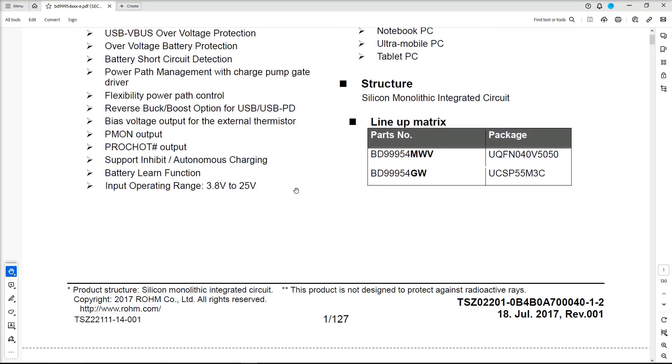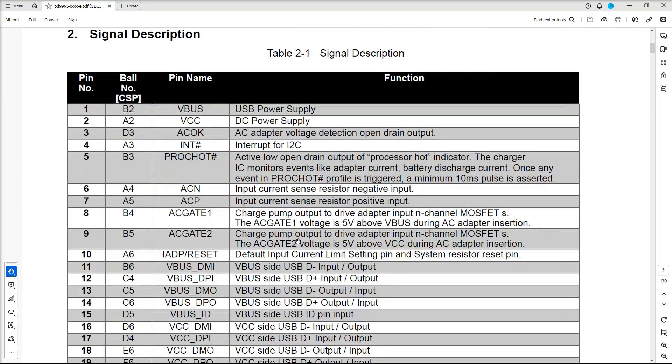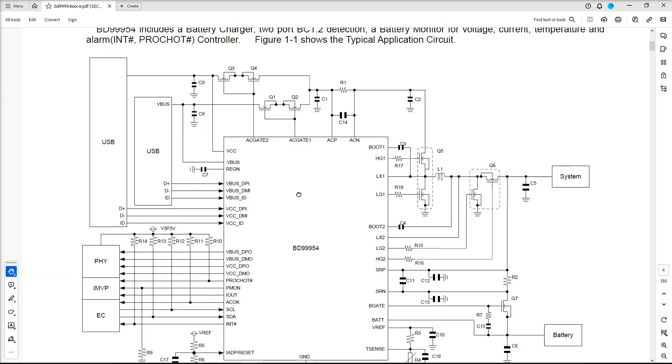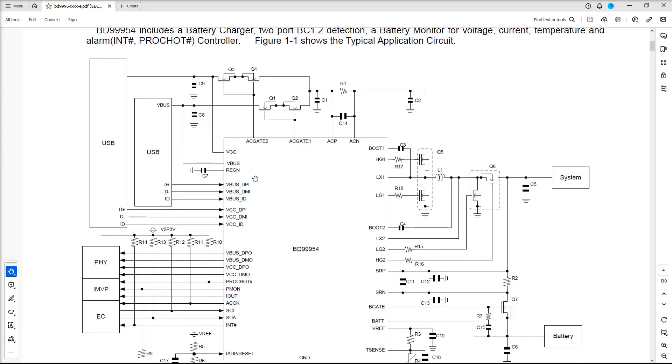I don't have a full schematic for this HP Chromebook, but there might be enough in the sample circuit that comes with the datasheet to give me an indication. Here's the sample circuit — it's a 40-pin IC. If I can find a VCC pin I can find where the power comes in. There's a detection of VCC from the USB charging port, so I'm going to mark the important pins and then find and inject my own voltage at that point.